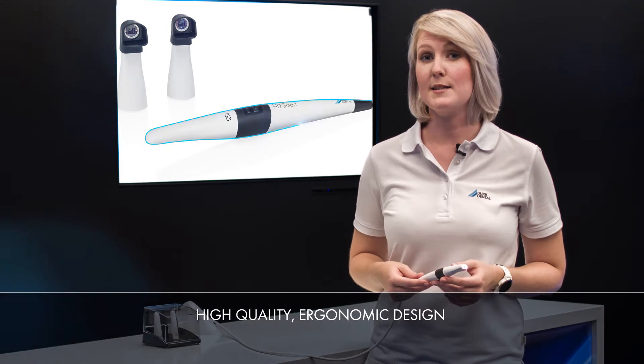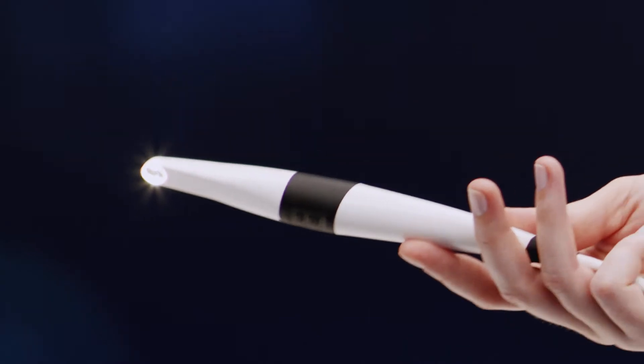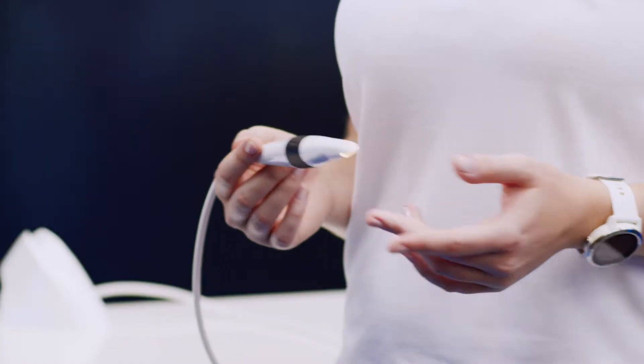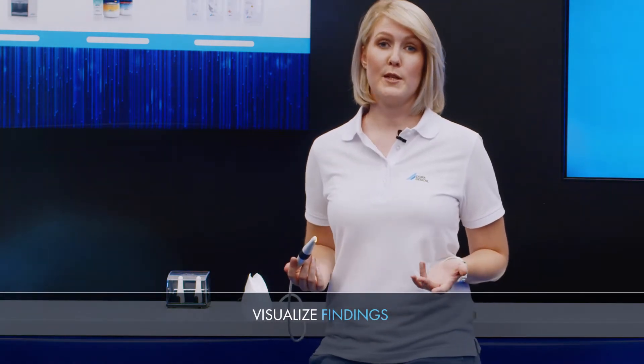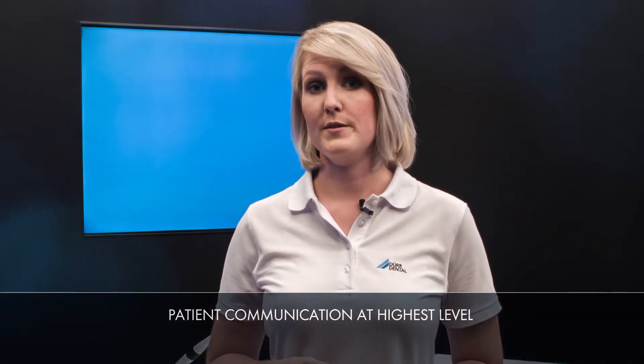The Vistacam iX-HD Smart impresses with its high quality user-friendly design. Primarily thanks to the narrow camera head you can take images of practically any angle in the patient's mouth. Live images which the patient can watch in real time on the treatment unit show gum diseases and caries while also providing a record of how treatment is progressing. So in many cases the patient can actually see for themselves where the problem is. The result is complete transparency in terms of patient treatment and care.